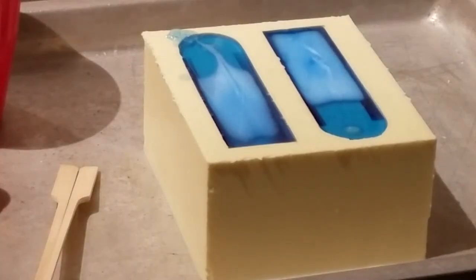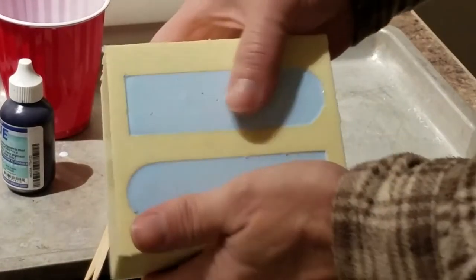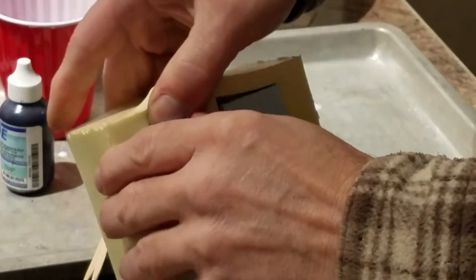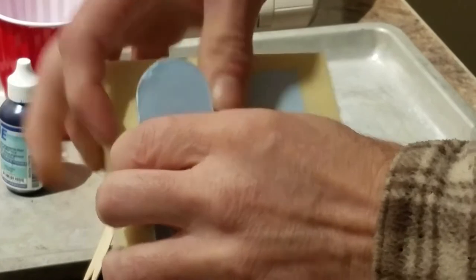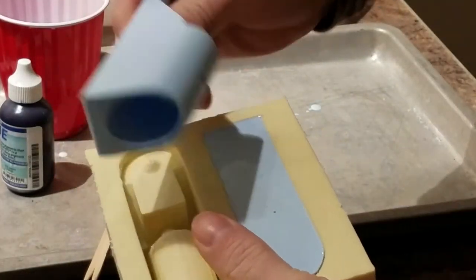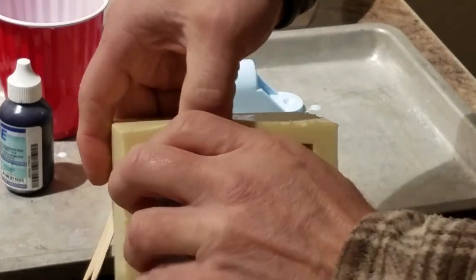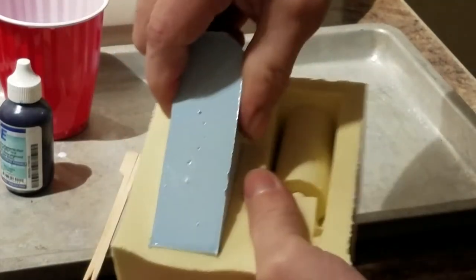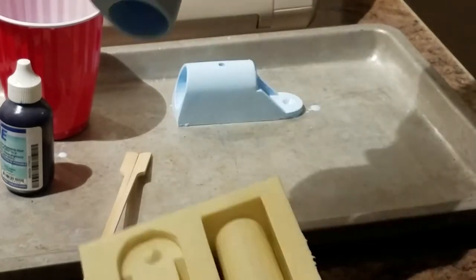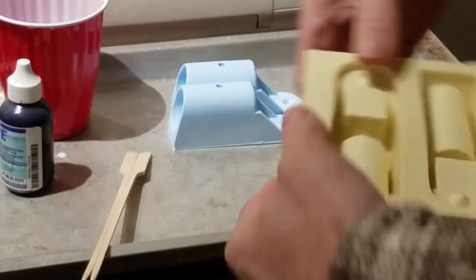This is what it looks like as it sets off and cures. Another 10 minutes from now it'll be completely solid and ready to demold and take out. Okay, let's take them out — we have to tip it this way. There it is — a beautiful piece. Another piece. Mold ready to go again.